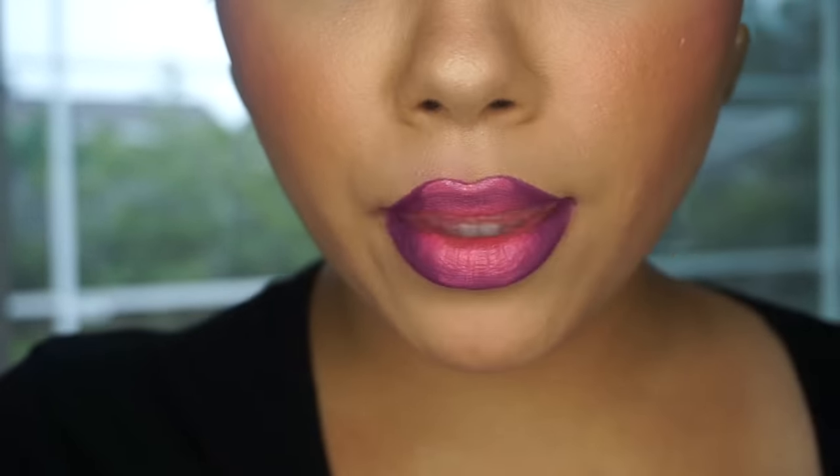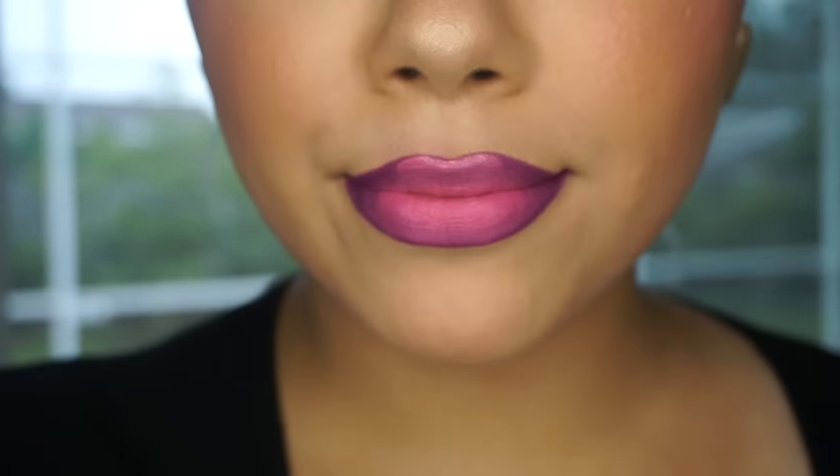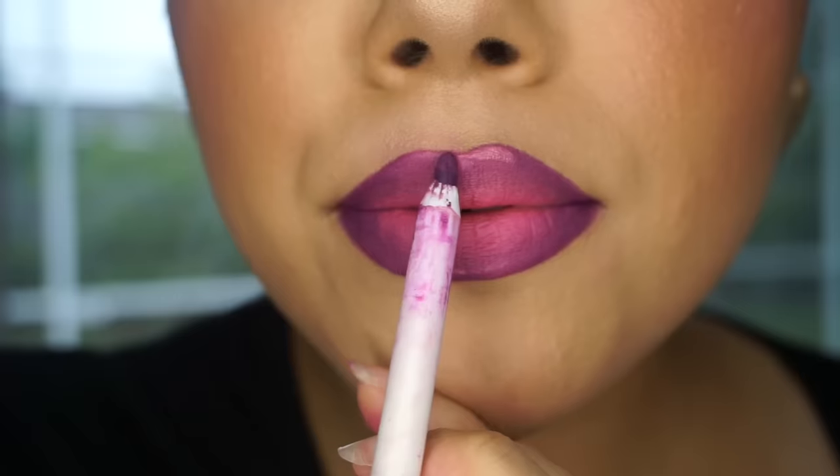Next, I'm going to take that liquid lipstick Fur Space and apply it on my cupid's bow and also on the bottom of my lip. And I'm just going to go ahead and blend that all together.